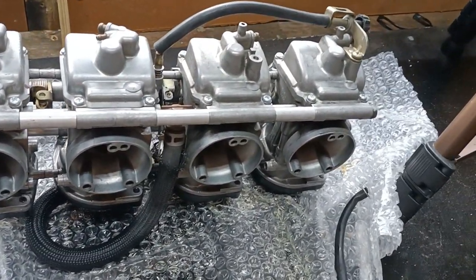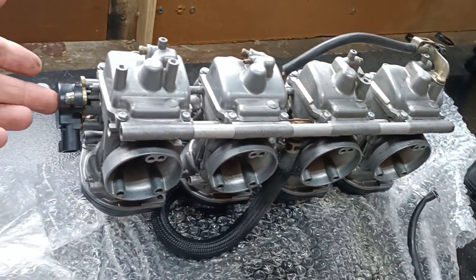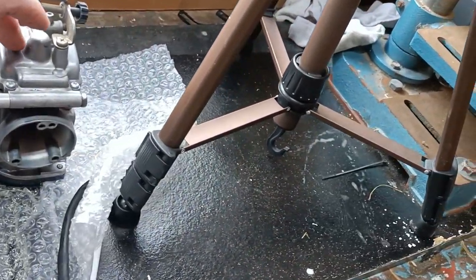Another easy way of figuring out which carbs go where is that the TPS — throttle position sensor — is always on the right hand side, which is over here. Therefore that's number four, three, two, and one.